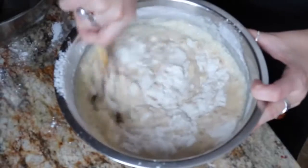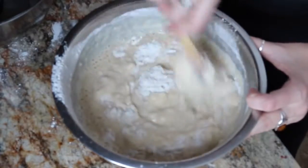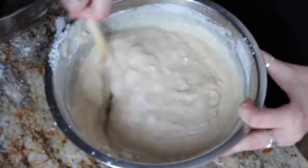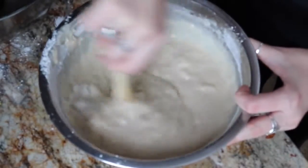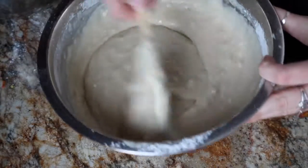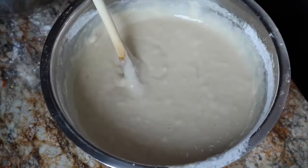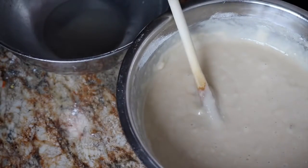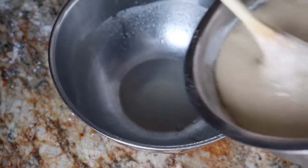Pour it in like this. You don't want to over-mix or it'll get all gluten-y and chewy. Make sure when you're stirring that you scrape the bottom and turn it over — you'll always find dry ingredients stuck there that you didn't get, so make sure you really scrape it well. No biggie if you don't though, it's just a cake. Then you're going to take about half of this mixture and pour it back into the bowl you used for the wet ingredients.